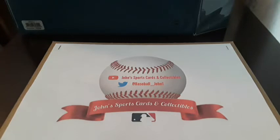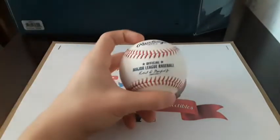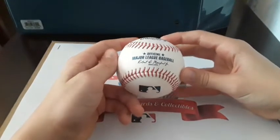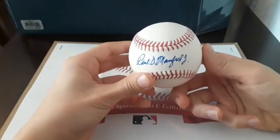I decided to try this for myself, and guess what came in the mail today. Inside this package there was this ball, and if you turn it over — Robert Manfred Jr.'s autograph.